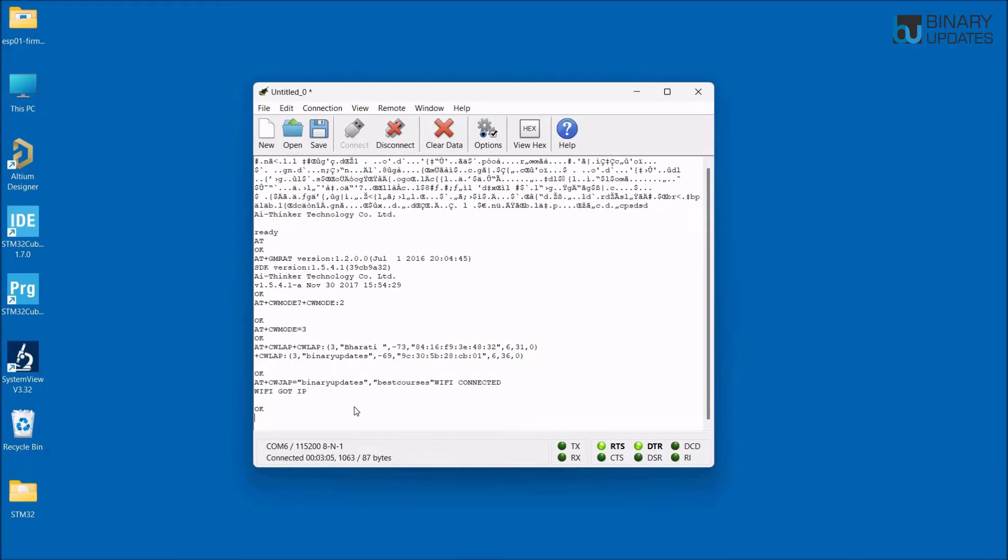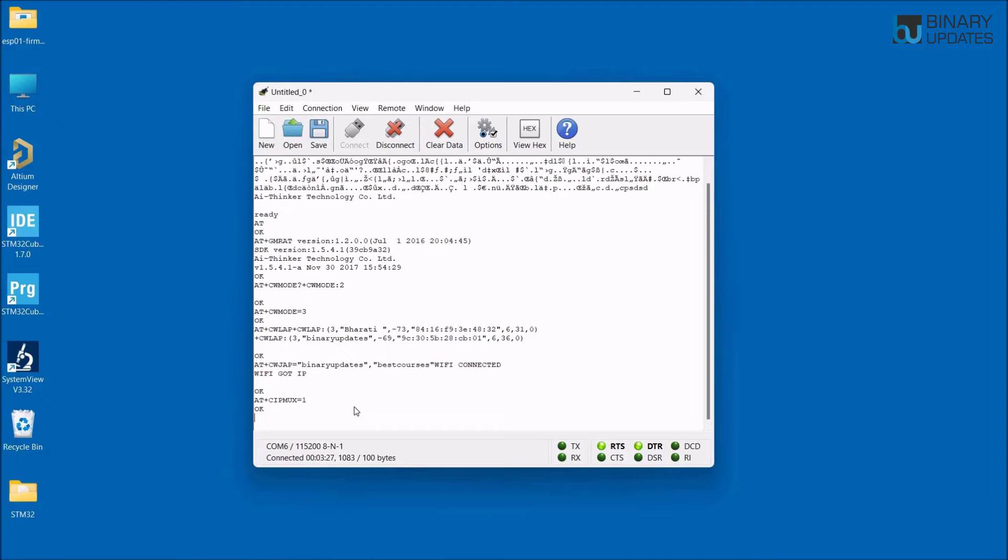To create a basic web server on the ESP01 module, run a few more commands. First, type AT+CIPMUX=1 to enable multi-connection mode and hit Enter — it returns OK. Then to set up the TCP server and port, type AT+CIPSERVER=1,8888 to start the server on port 8888, then hit Enter.